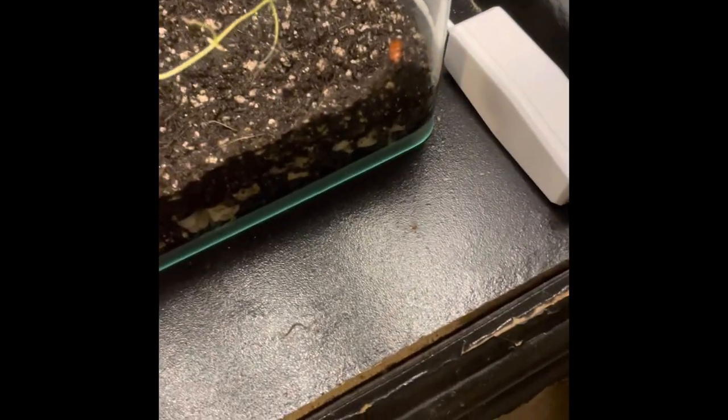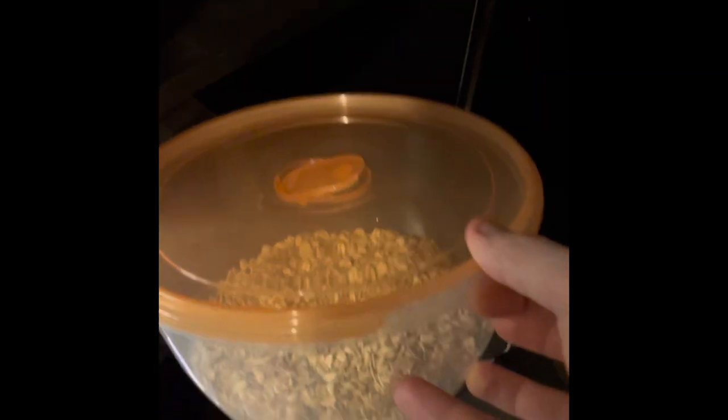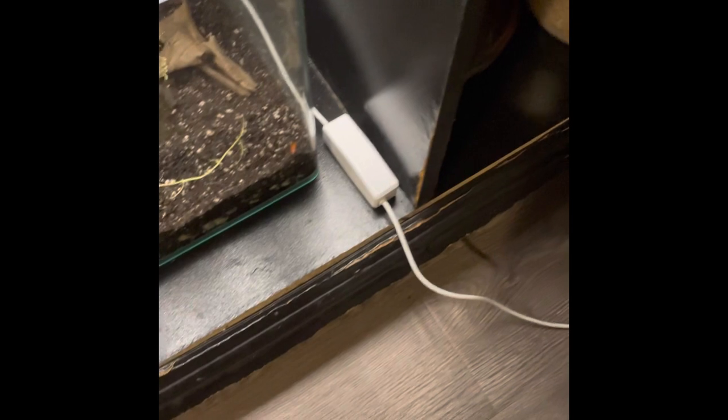So there's the first darkling beetle. It's a normal mealworm beetle — the super worm ones are much larger, naturally. Don't worry about these containers by the way — they actually have breathing holes, places where air can get in and escape.